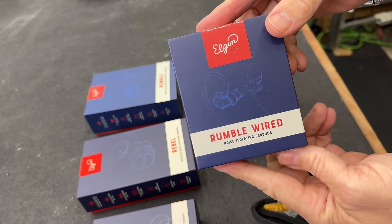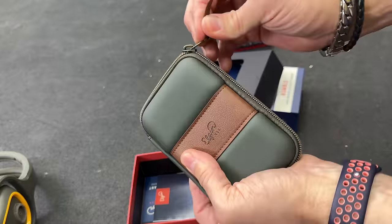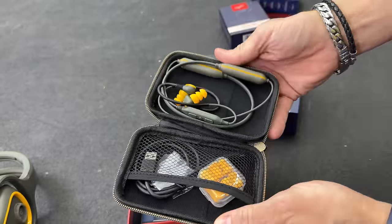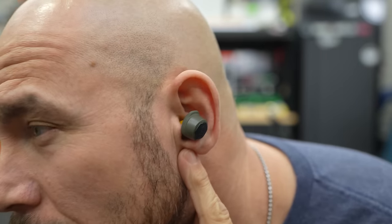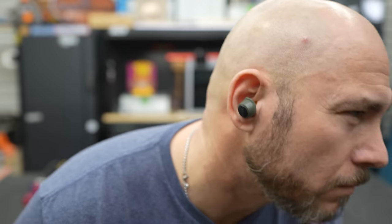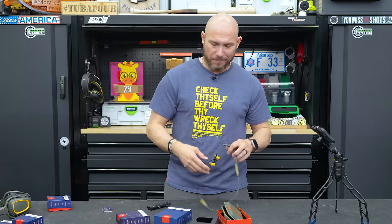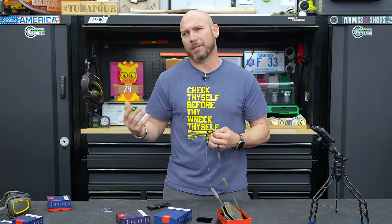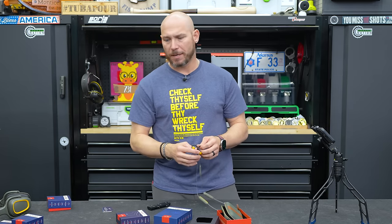They have a couple of sets — one that's wired, where you plug it into your phone, called the Rumble Wired, and then there's the Rumble Bluetooth ones that I personally like. Those are probably my pick of the litter. They do have some earbud types, similar to Apple AirPods — you just stick them in your ear and they don't have wires. Those just sound okay to me; I didn't really care for them. And they have no idea I'm making this video. I think the audio could be improved on those — if I'm going to put something in my ear, I'd just get my Apple ones because they sound better.